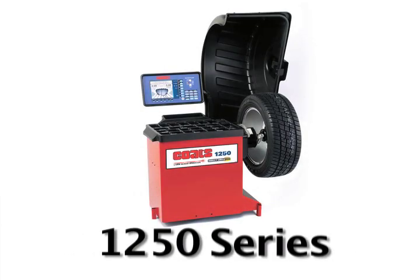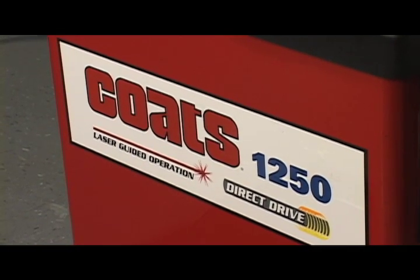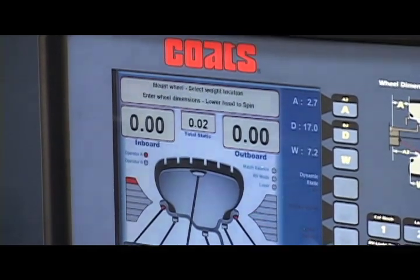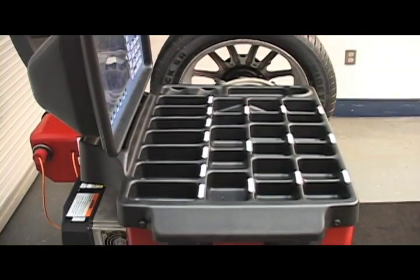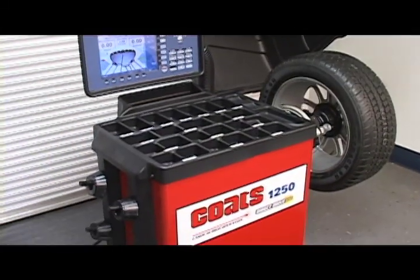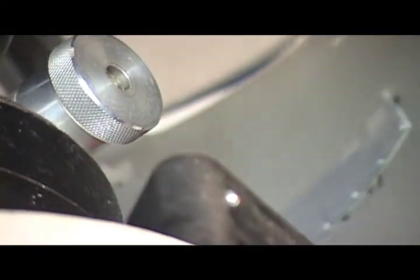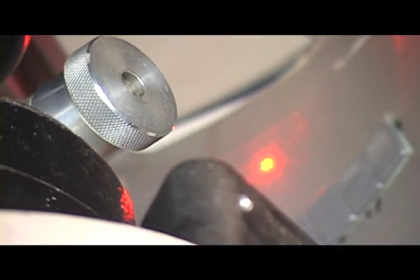Coats 1250 series. The Coats 1250 series is the culmination of years of balancing know-how coupled with the latest technology in imbalance detection and ergonomics. We took the most popular features from past models, added increased capacity and capability, plus laser-guided operation to this proven balancing chassis.